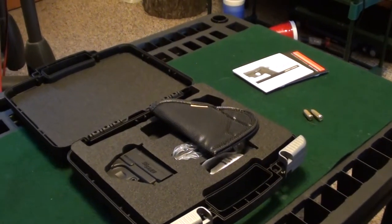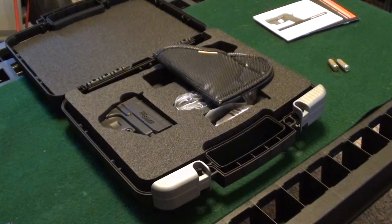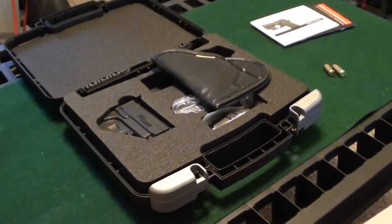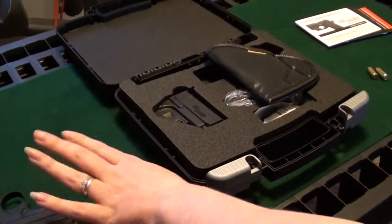Okay folks, Suburban Cowgirl here. Another video I wanted to do on the P238 is involving a method of carry. This is a very small gun and can be used in a lot of different ways, whether you wanted to use the belly band style or the Thunderwear, which is another kind of version of that.